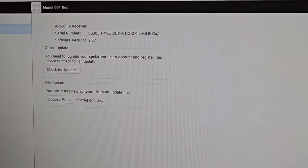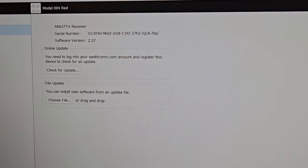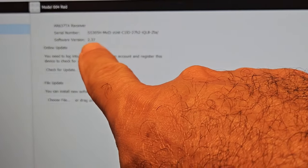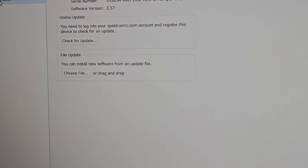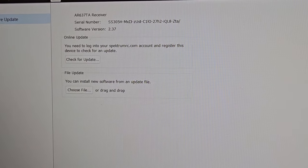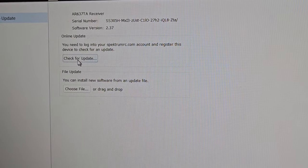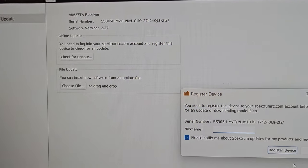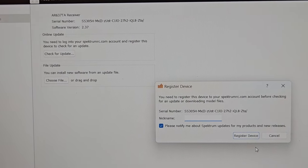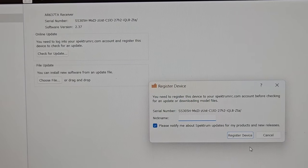This screen comes up — software version 2.37, and the other info about the receiver like serial number. What you want to do is click 'Check for Update,' and it's going to pop up with a window asking you to register the device.